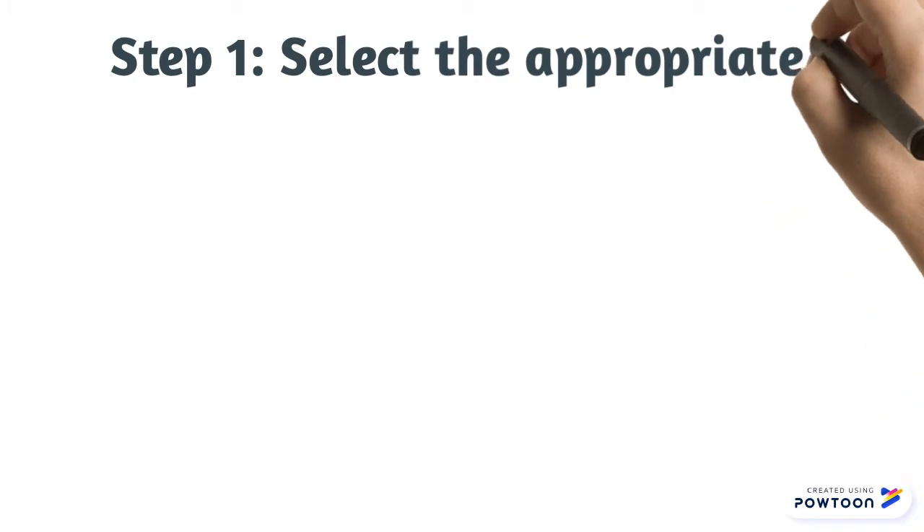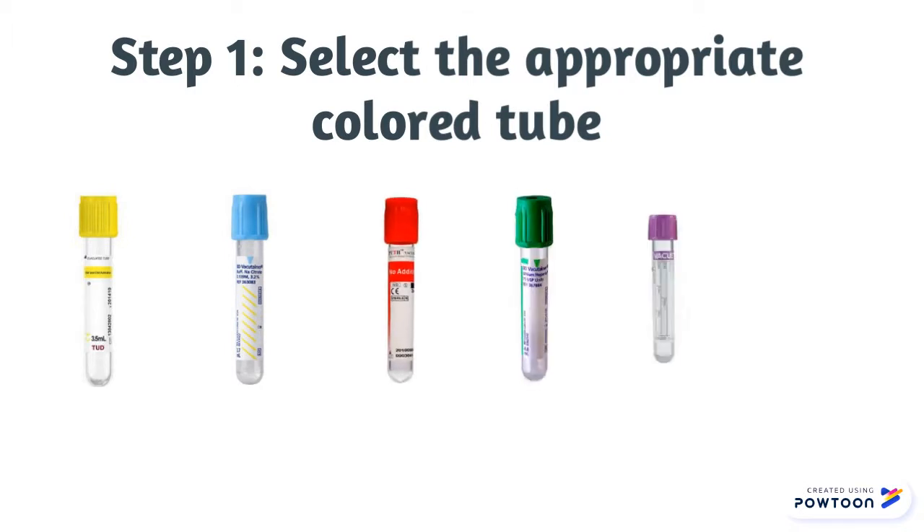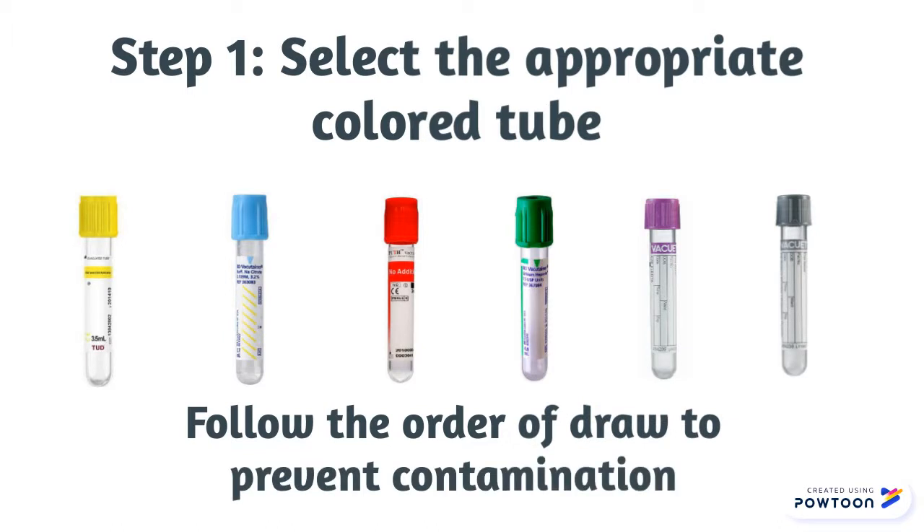The first step is to select the appropriate color tube. The most commonly used colors are yellow, light blue, red, green, lavender, and gray. It is important to follow the order of draw to prevent contamination.